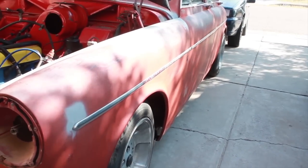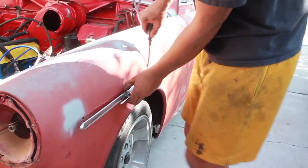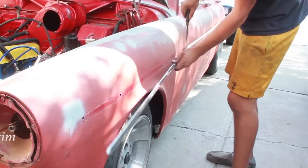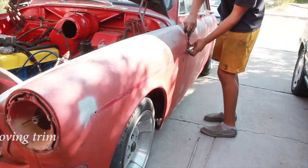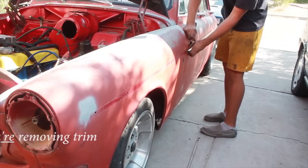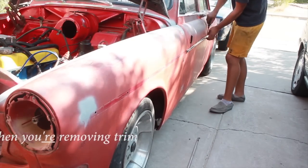Any time you're pulling trim, you have to be careful that you don't bend or disfigure it. Usually a broad pry tool will work great, but these multiple trim pieces are pretty beefy so you don't have to worry as much. Still, if something's giving you trouble, don't spend too much time trying to force it out. For example, this piece here wouldn't come out from the front, so you just have to rethink your game plan and start from the back.